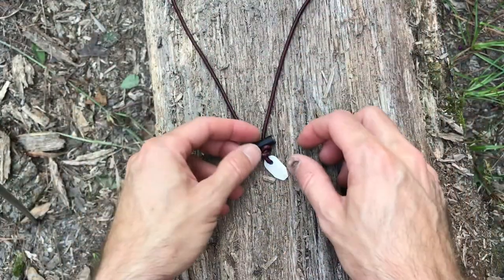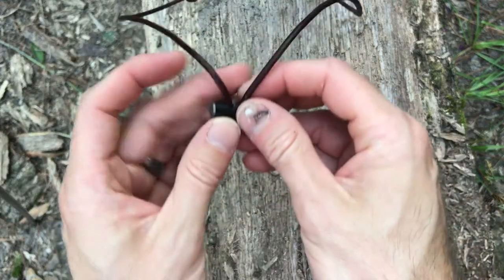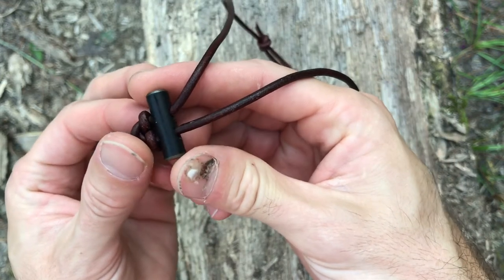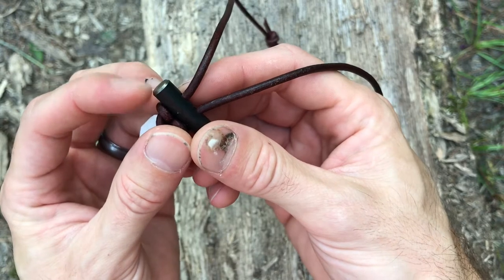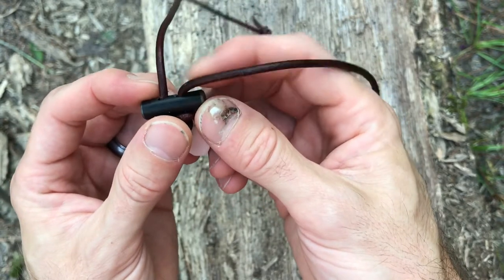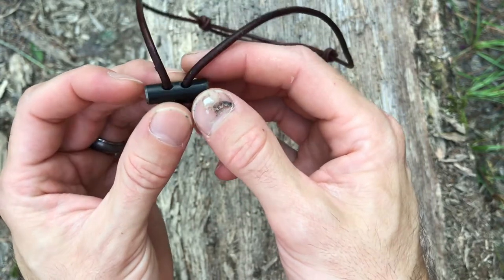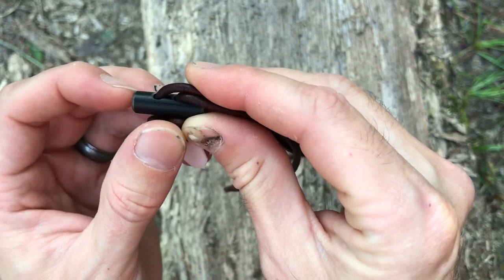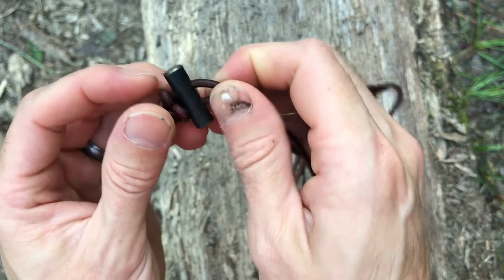Down at this end we've got our firesteel toggle — it's made out of ferrocerium. The cool thing with these that doesn't get a lot of attention is actually all the small details. Because it's a toggle and we don't want it to rub on you, be abrasive, or rub against the leather and wear it out, we put these little chamfers on all the corners. And even inside the holes we chamfer those as well so that it's not going to cut and wear through the leather.